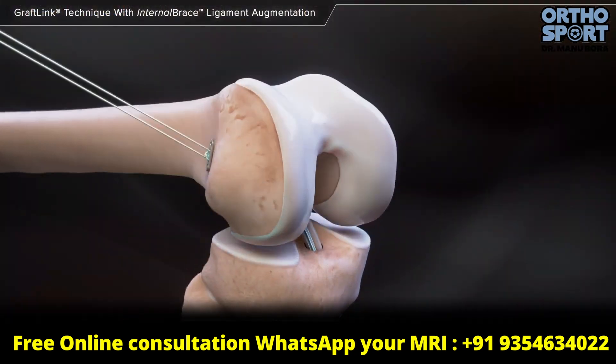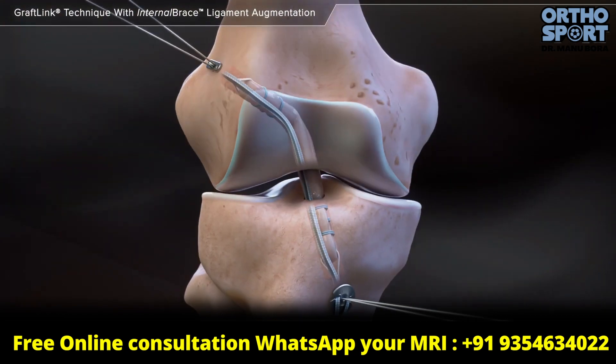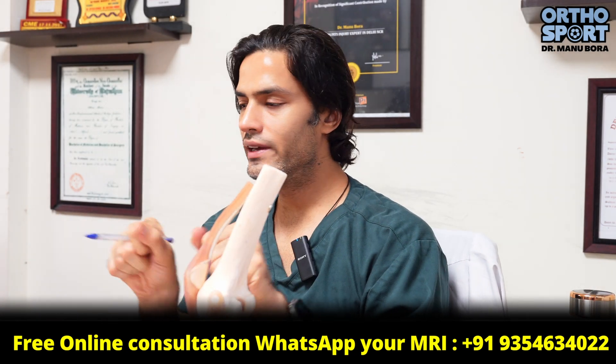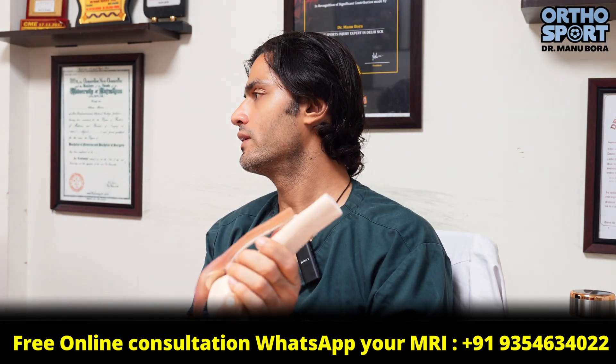When the graft gets stressed, it gets elongated. We get stressed when we don't bend properly. Before the surgery, we keep it pre-stretched. After the surgery, we put a screw and then perform the banding. After the surgery, the banding fixation is determined once.